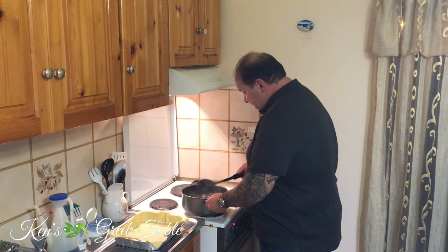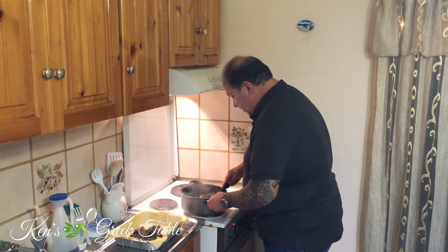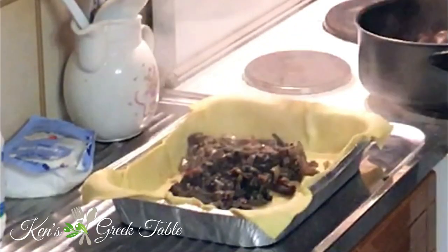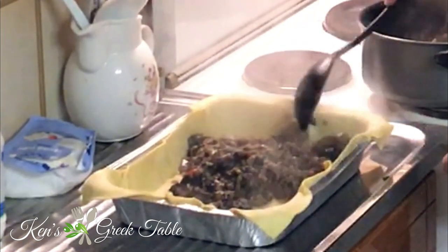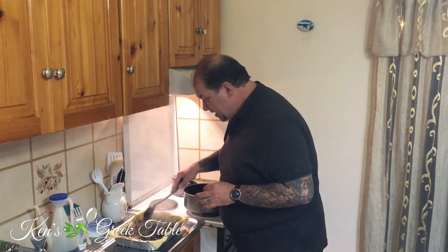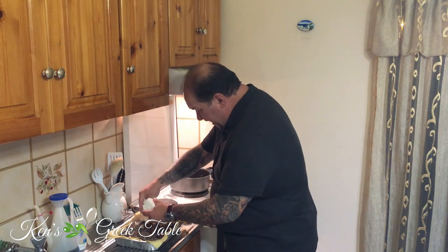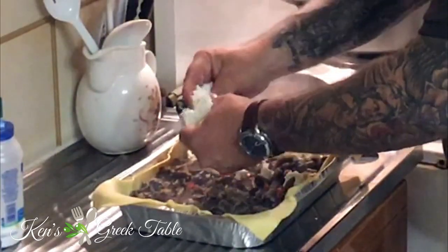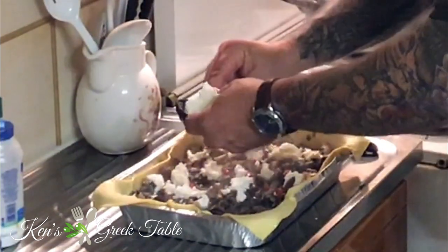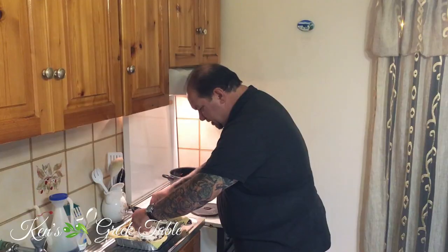Now that my base is down, I'm going to use a slotted spoon and slowly start filling the pan, trying to get as little liquid as possible into my pita. Spread the filling evenly. The last part before we top it is our feta — I'm adding about 250 grams of feta, the white nectar, and just crumble it as evenly as you can all over the filling.